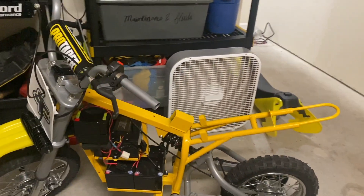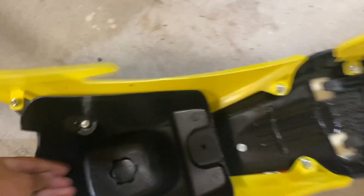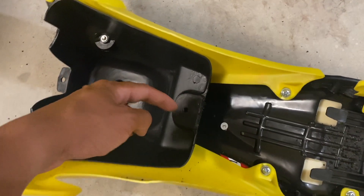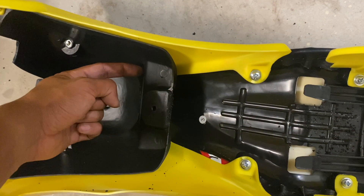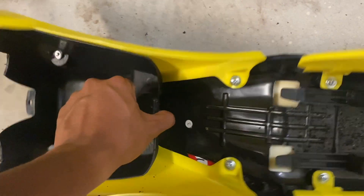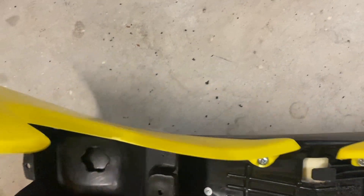Now that we got the factory motor out and the Fast Scooters kit off, it's time to start installing the Kunray kit. By the way, I still don't know if I'm saying that correctly, so please correct me if I'm wrong. This is the general area where I'm thinking of mounting the controller. I noticed there's a pocket of space between these two tabs and this mounting point right here. If I cut a section of this tank out, I think there would be enough space for the controller as far as height goes, so only one way to find out.